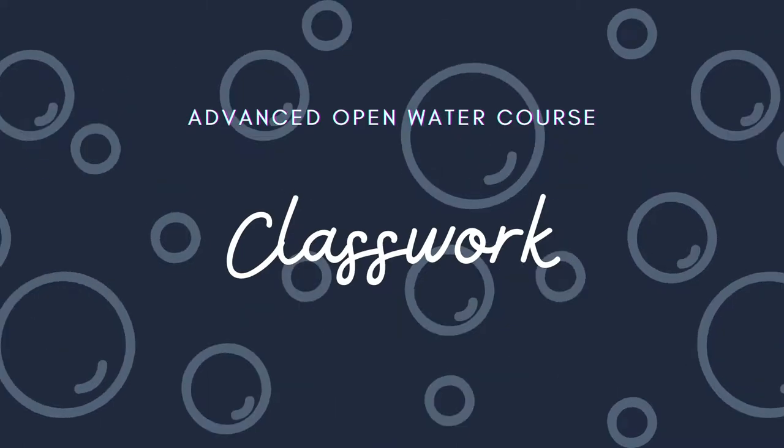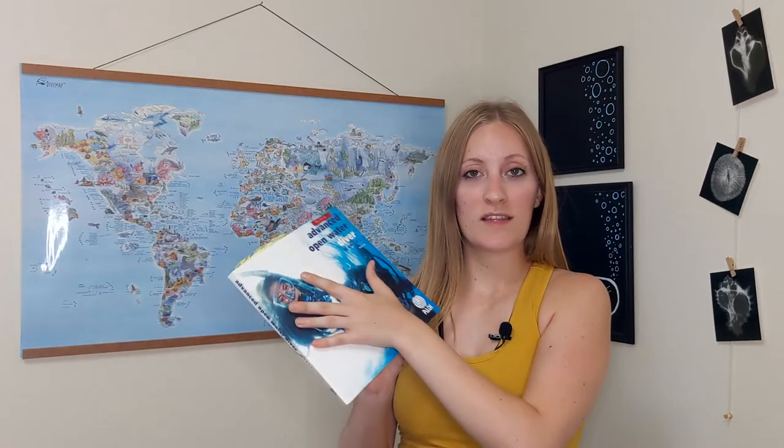Now let's talk a little bit more about the first section of your course: your classwork. You're either going to do e-learning or be in a classroom. Most dive shops nowadays don't even offer classroom work anymore — it's pretty much all e-learning. If you are in a classroom, you'll be given a physical book, read the five sections, do knowledge reviews, and meet with an instructor. If you're doing e-learning, you'll complete the five sections online at your own pace, and when you meet with the instructor there's usually a quick review quiz to confirm you actually did the work.